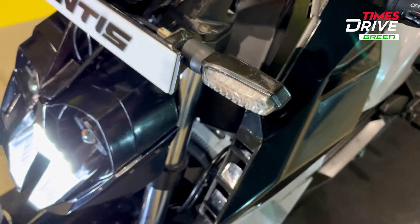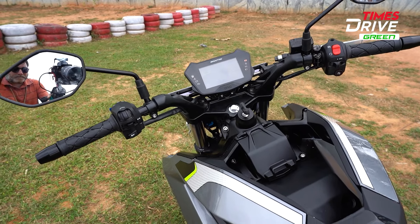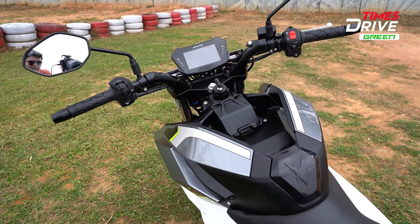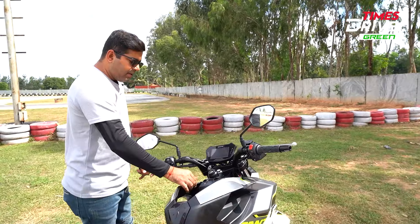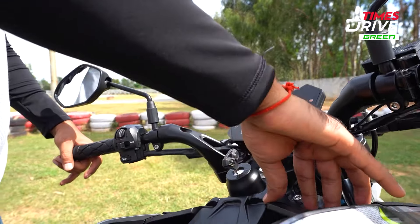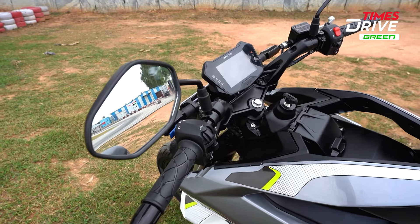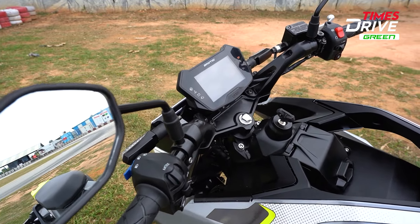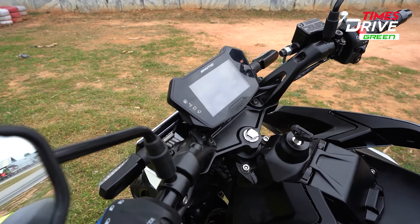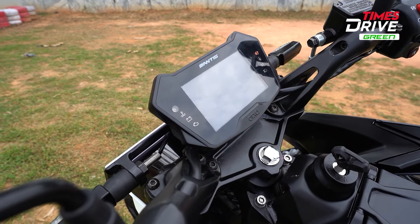The bike's appeal is slightly reduced by the fit and finish. There are panels on both sides of the tank area, and I feel there is still work needed on fit and finish here. Overall, the feel of the plastic panels has a lot of loose ends.